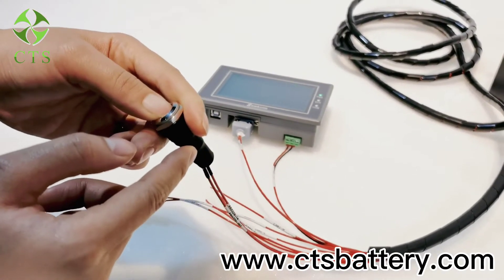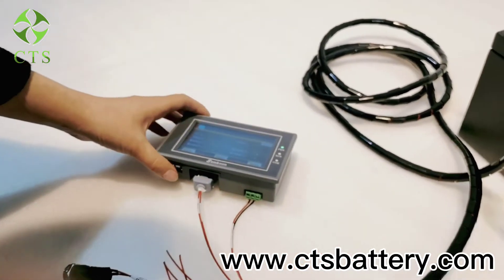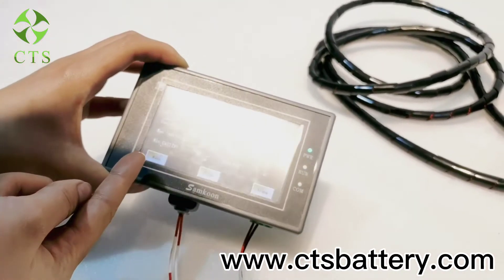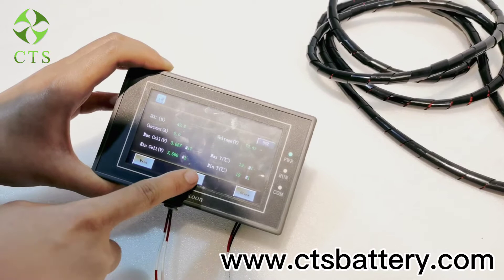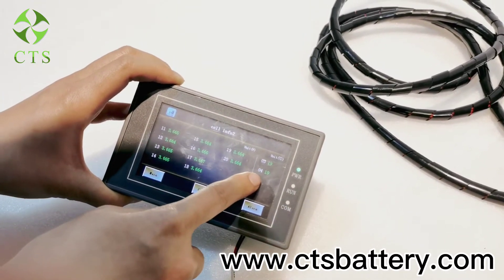Then we switch it for five seconds and the battery is on. We can see many information on the LED screen. And these are the four temperature sensors.